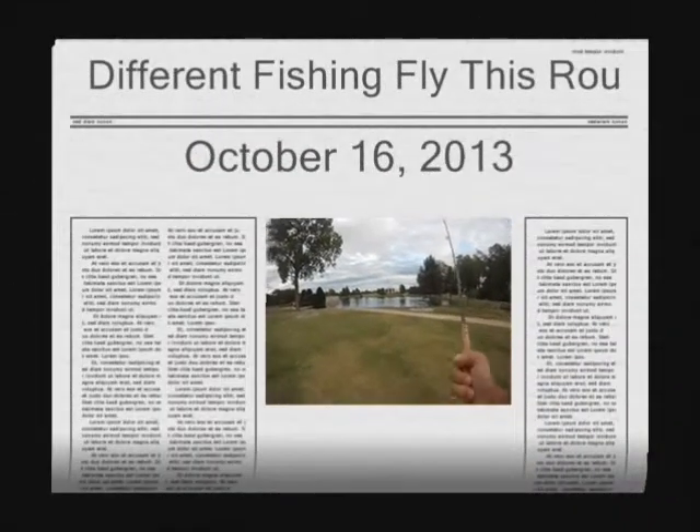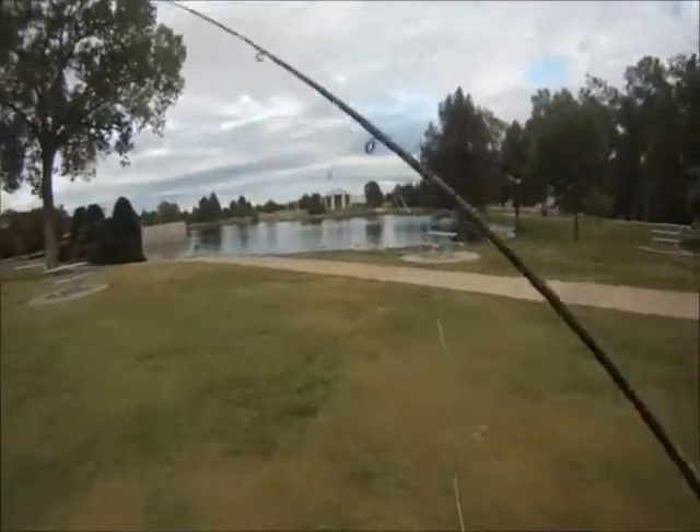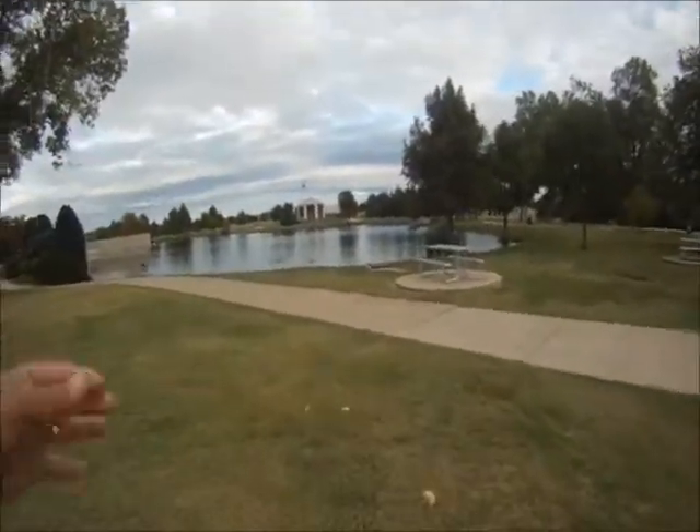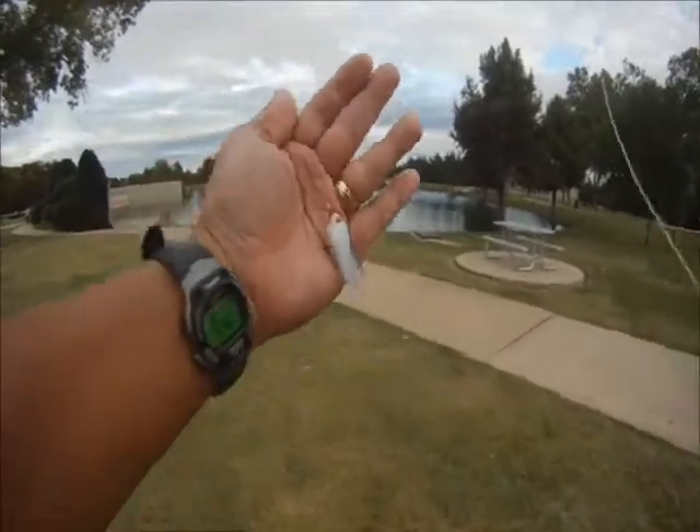Hello, we're back here with Bethany. We're going to win our five weight again and this time we tried a different kind of fly using craft hair. Let's see how this turns out. Wish us luck.